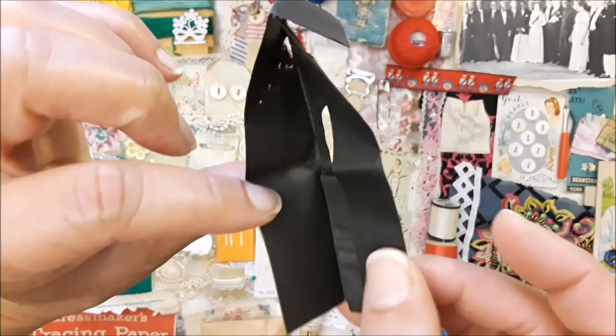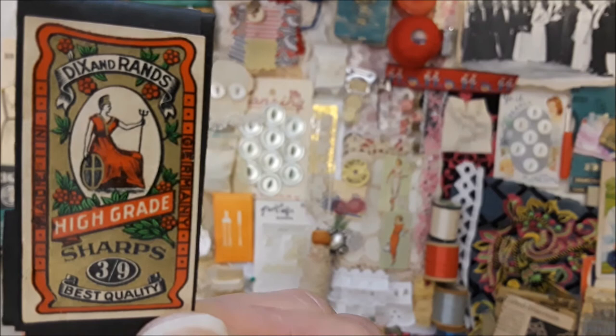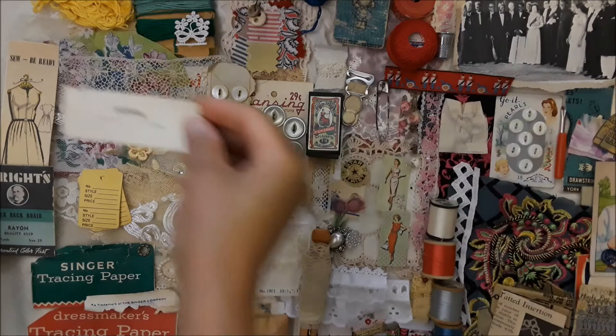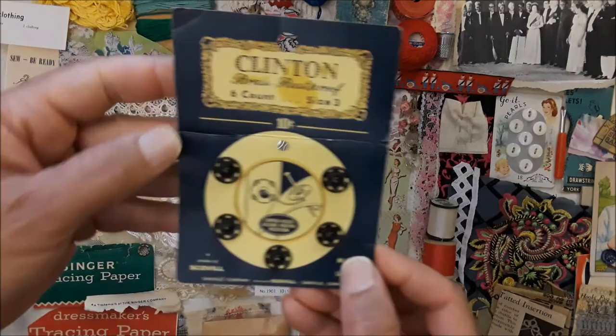We've got this piece here — an old needle holder, but there aren't any needles in it. Why would we want to give up that beautiful image and brand on the packaging? That's really nice — I love that. Even though there are several of these, this says 'clothing.' There's the French word for it. There's another appliqué E.